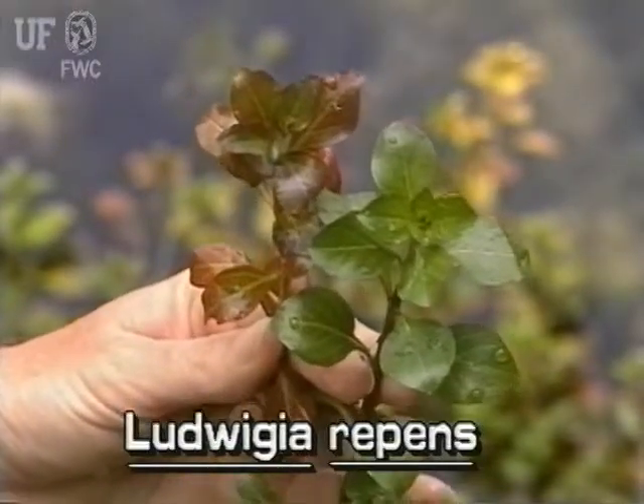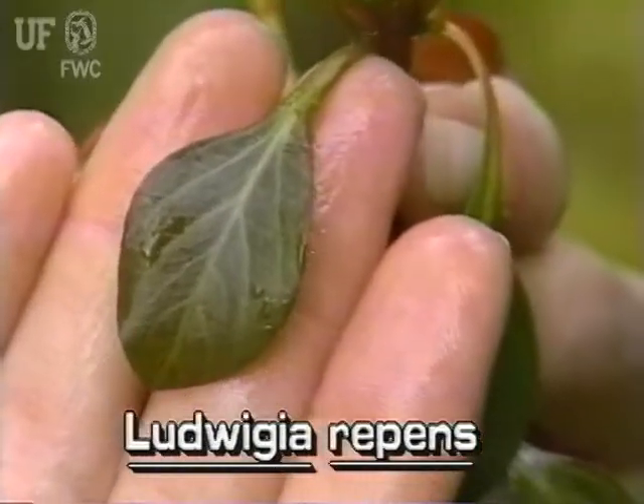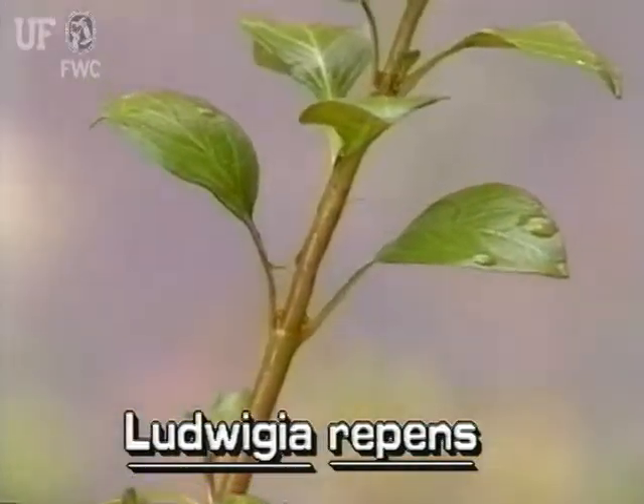Red Ludwigia leaves are dark green to dark red. Leaves are spatula-shaped to elliptic. They are one eighth to an inch and a half long. Leaves are arranged oppositely on the stem.